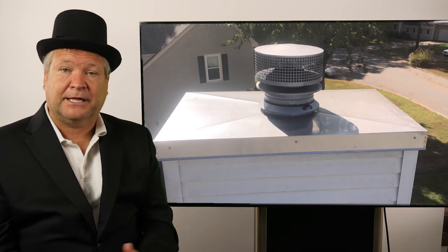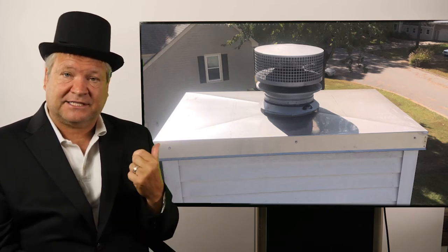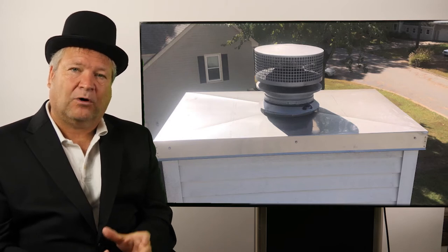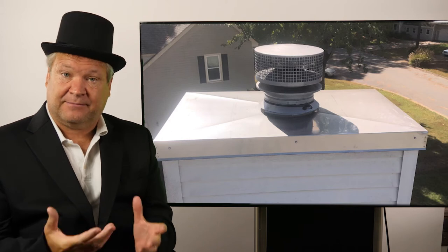That means you've got to look at your fireplace and find out what your manufacturer is saying. These manufacturers are getting smart, and they found out that if you install these chase covers that I've been installing, they are leaking. And what ends up happening is that the water leaks through the chase cover and it damages the chimney liner.